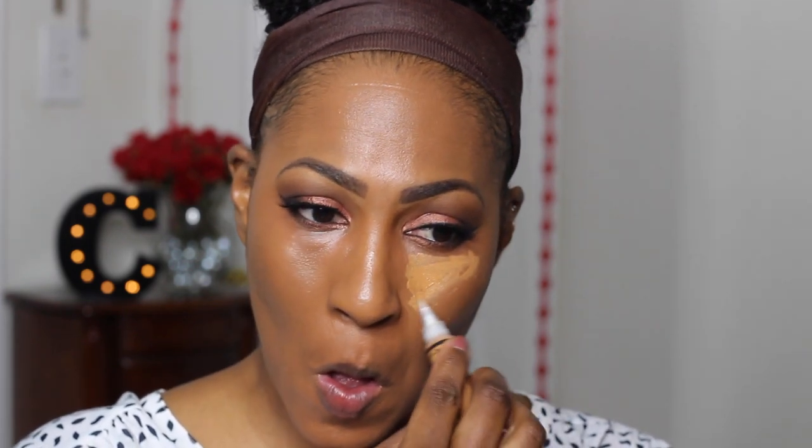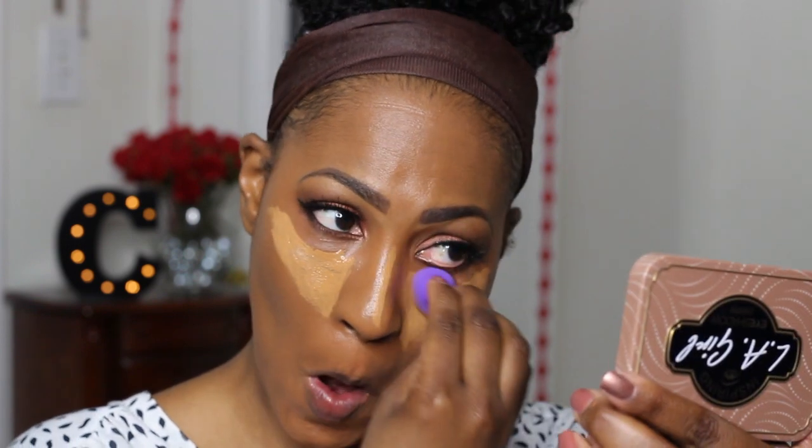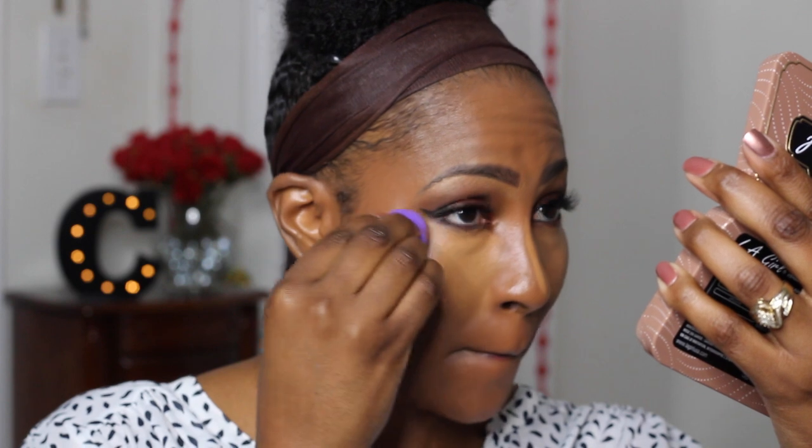This concealer right here is an oldie but goodie — I used to use this a lot and this time around I was like oh my gosh, why did I put you to the side? So you may see that a little more in tutorials. I'm using their banana powder, which I didn't know they had until a couple months ago, and it's not too shabby — that's what I'm using to set everything down.